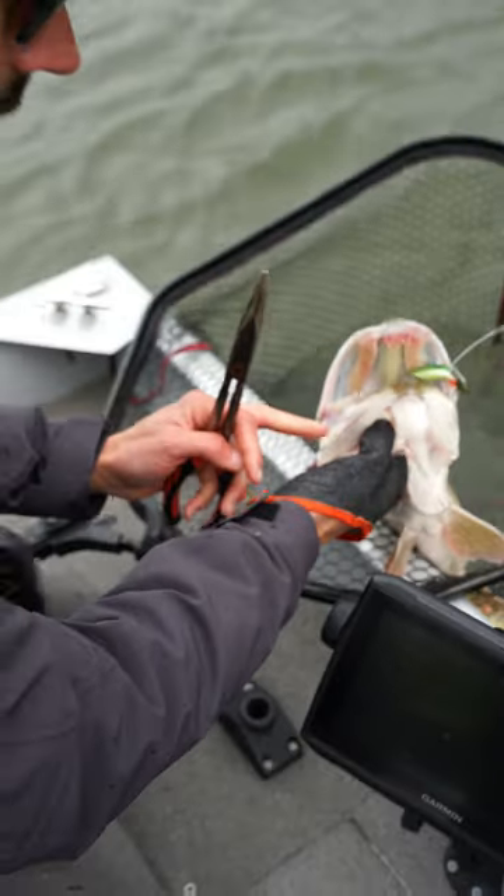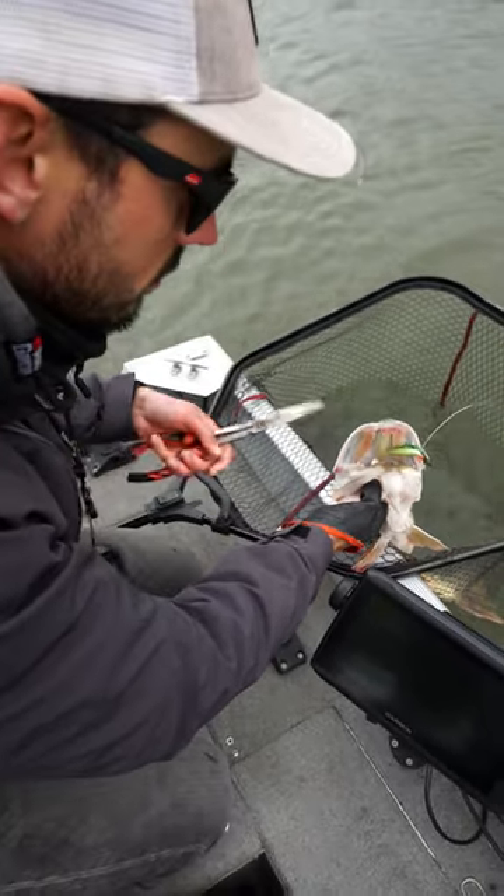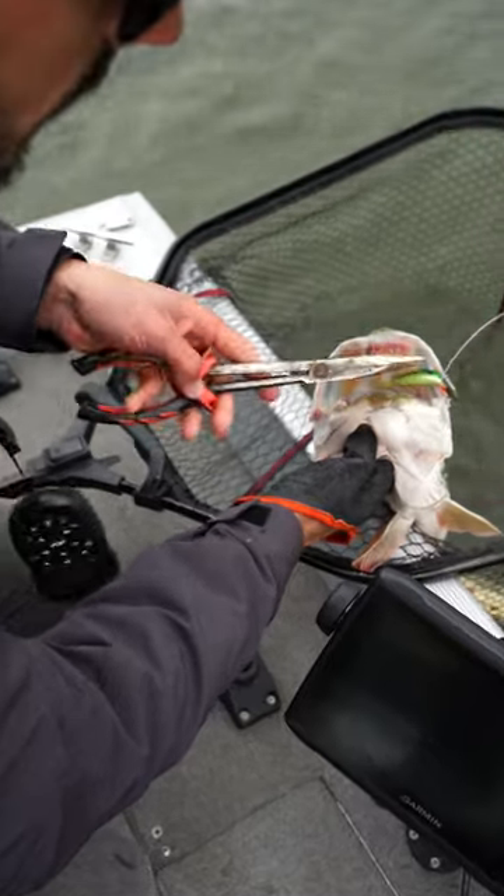When you grab it by the gill like this, it automatically kind of opens the mouth. So that's really helpful for unhooking.